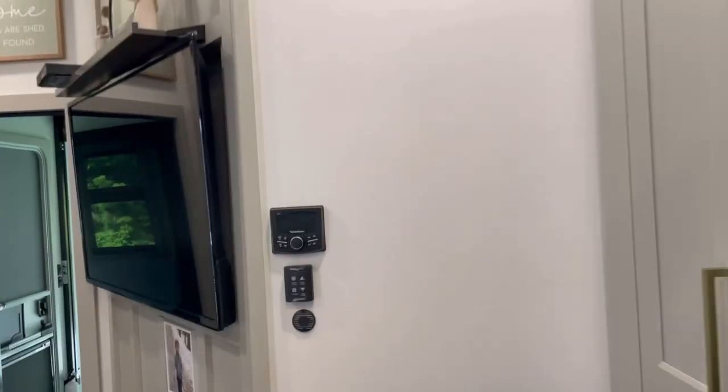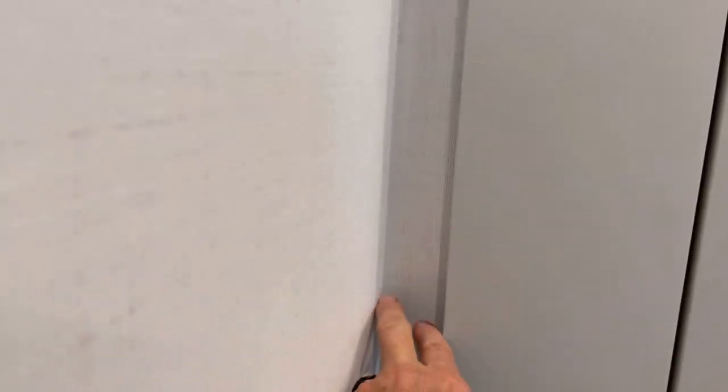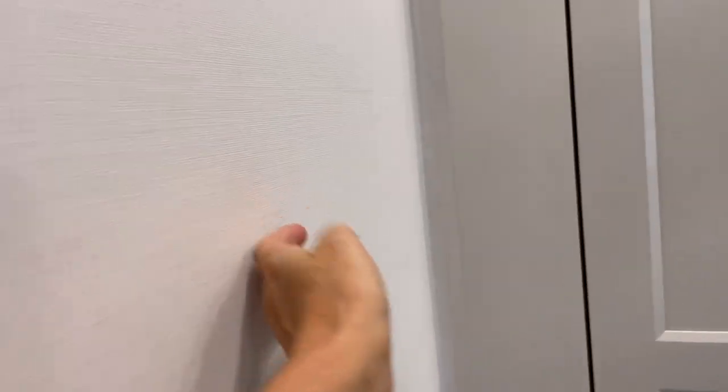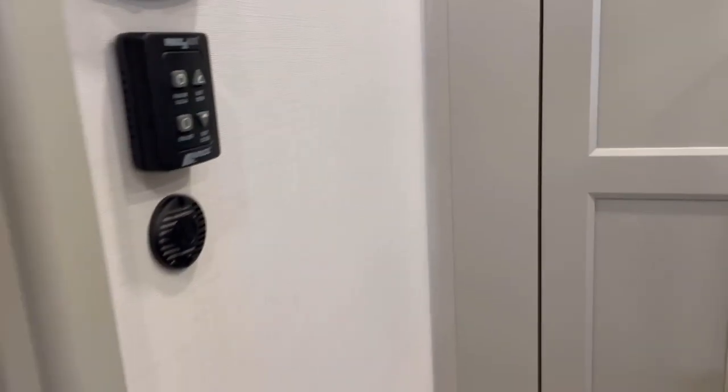One other little tip: it's very tempting to put things on these walls because they're empty, but remember that your slide comes in. You only have this much space right here for something to clear it. If you use command strips or whatever and for some reason they let loose, that thing's going to fall down. Are you going to be able to reach in there or remember to look in there to grab it? So that's something to think about as you're decorating your rig — keep your slides in mind.